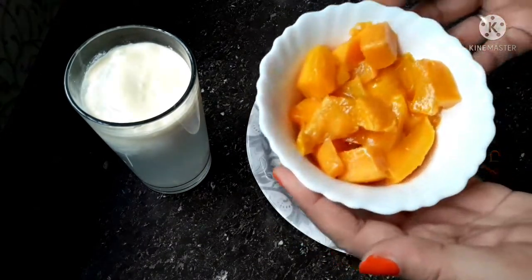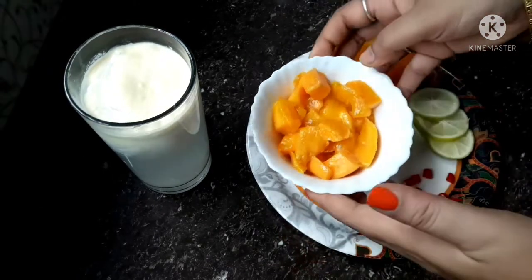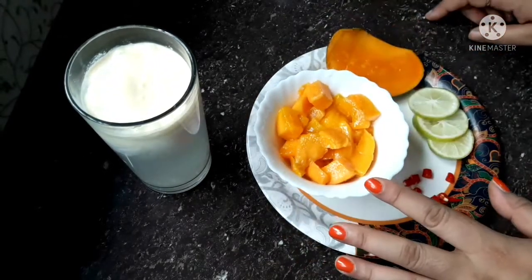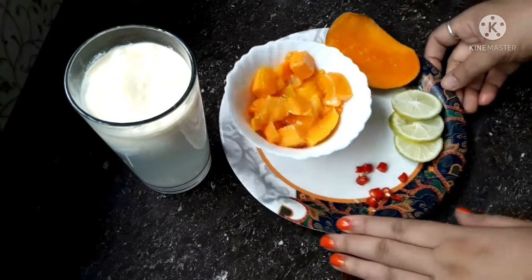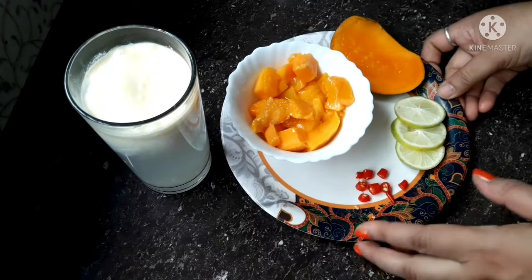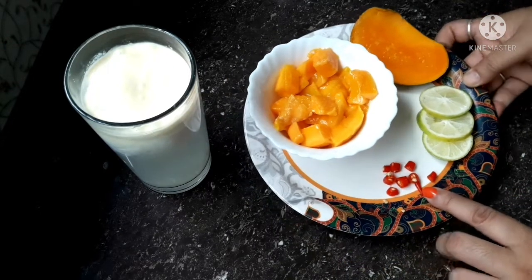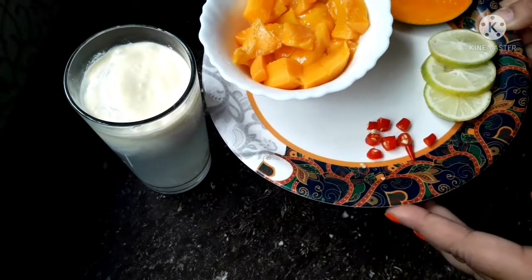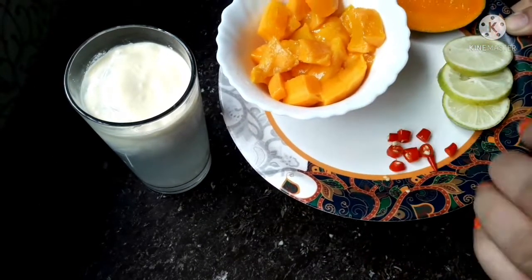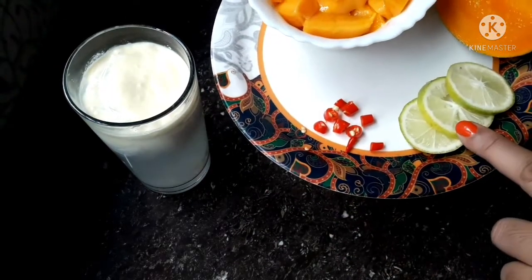Today I will put a piece of paper in this video. If I have a chili or mango, I will put a piece of this paper in the video. If I have a piece of paper, I will put it in my video.